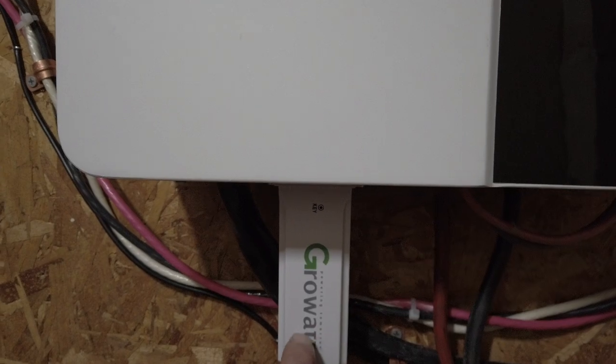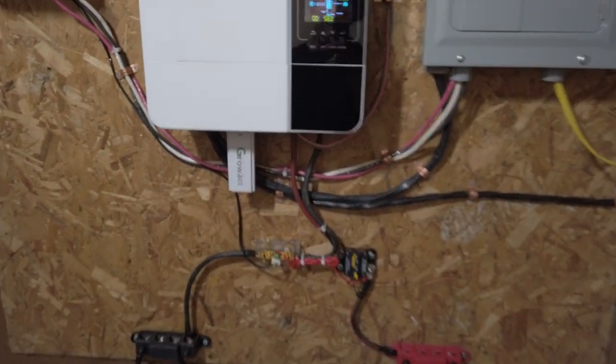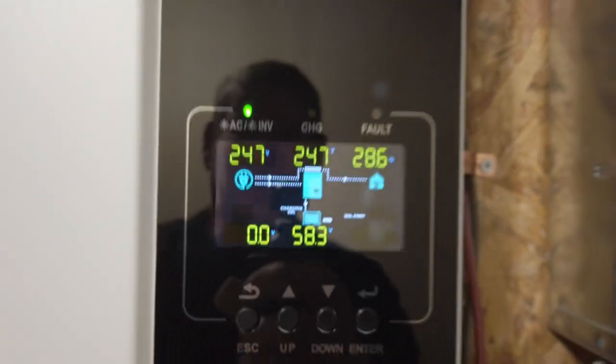I've got to figure out the Wi-Fi app in a minute. Nothing blew up — it's actually charging my batteries. It's looking pretty good and it's powering my garage, my grow room, and my pond.